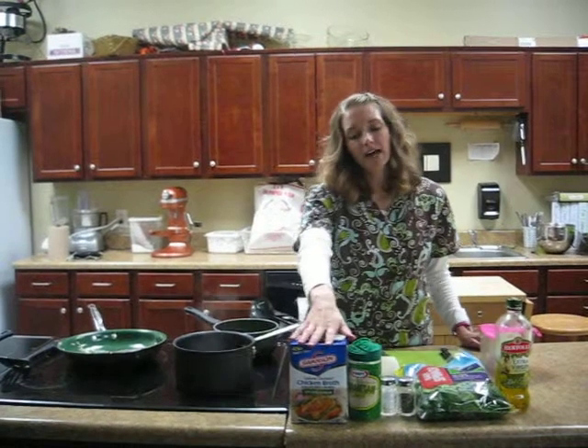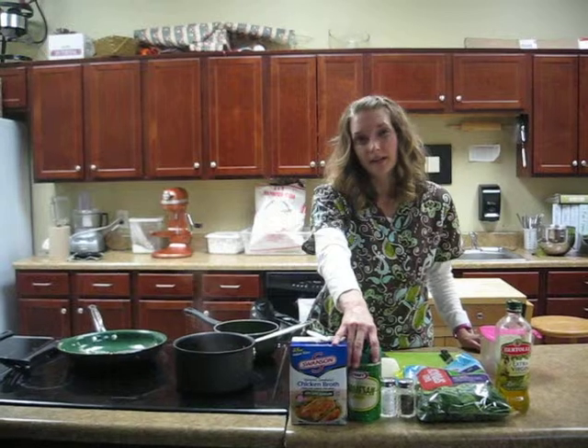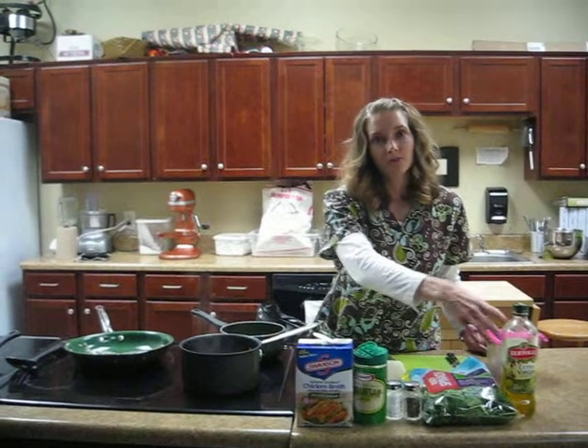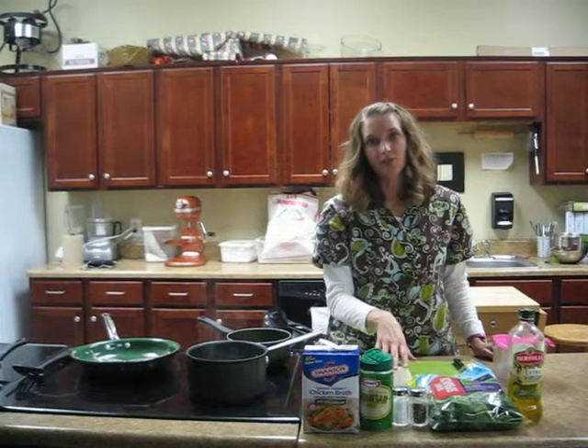What you'll need is just some chicken stock, Parmesan cheese — you can also use 2% cheddar if you like that better — salt and pepper, spinach leaves, a little bit of olive oil, broccoli, and then a yellow onion.